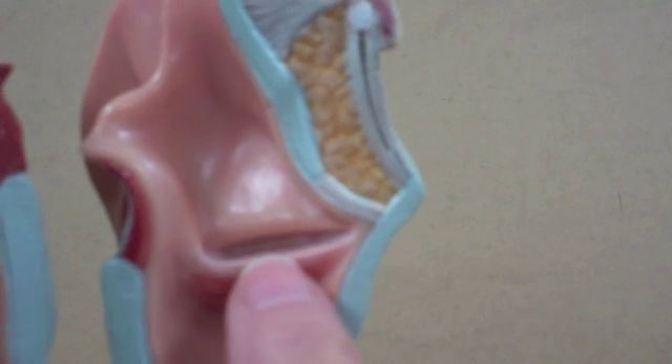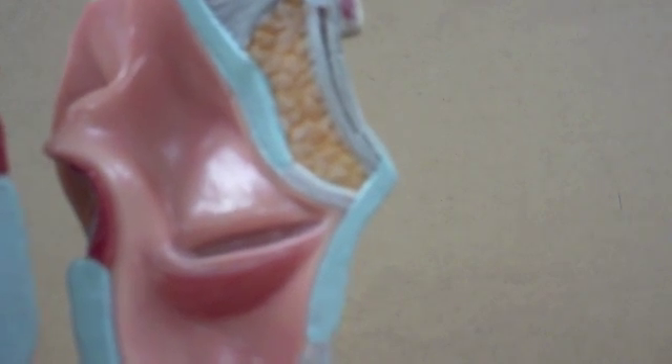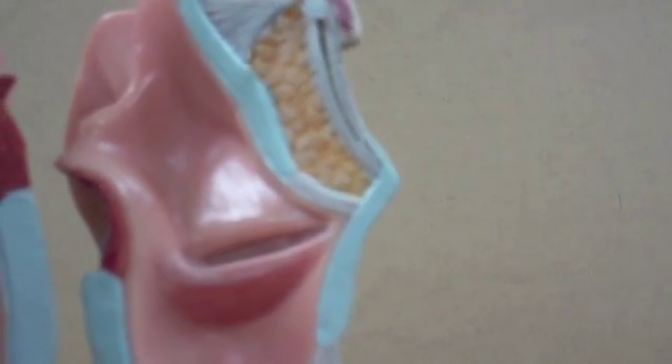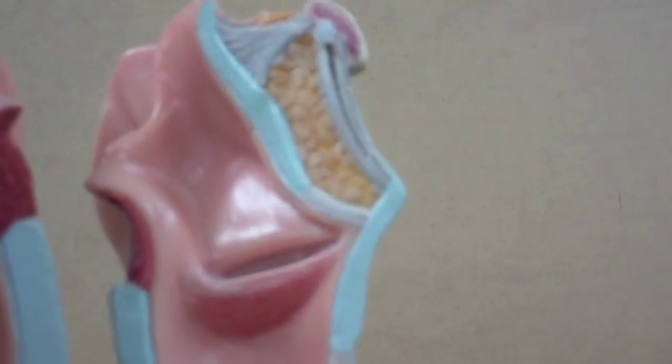The folds just above are the false vocal folds, also called the ventricular folds. They do not function in speech, but they aid in breath retention.